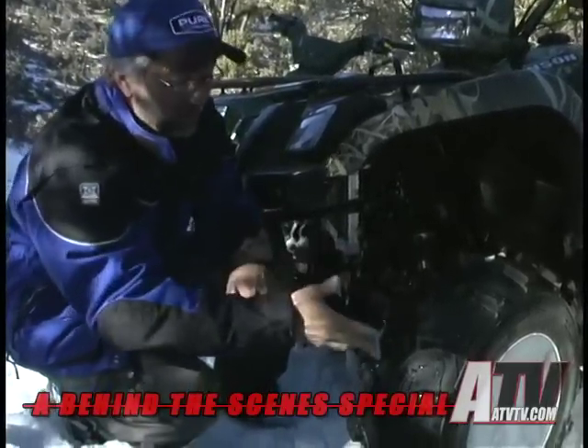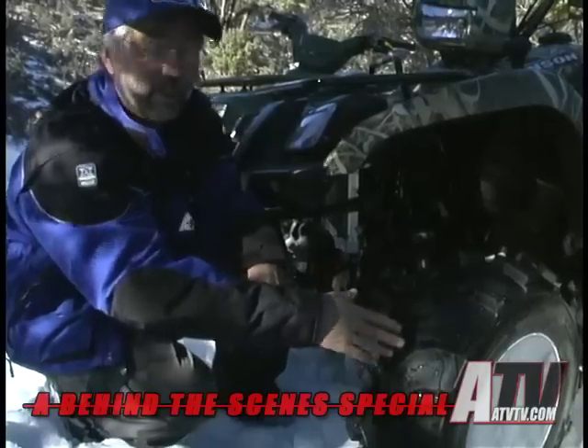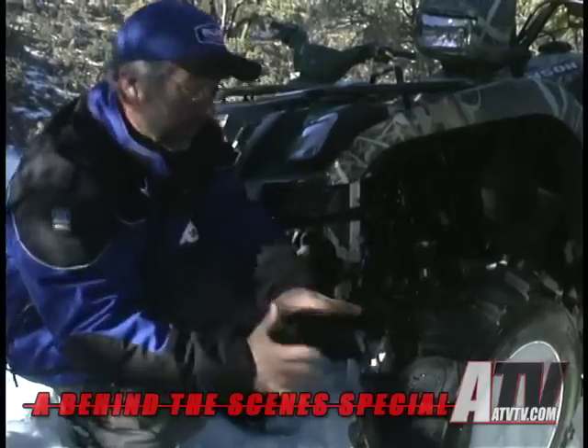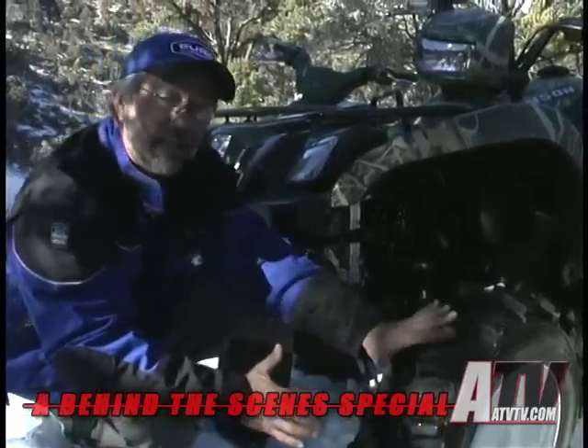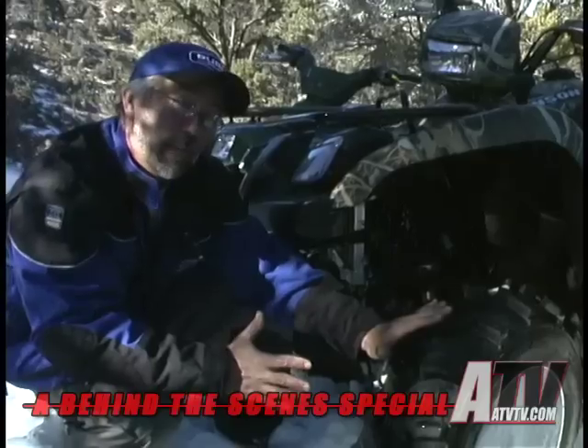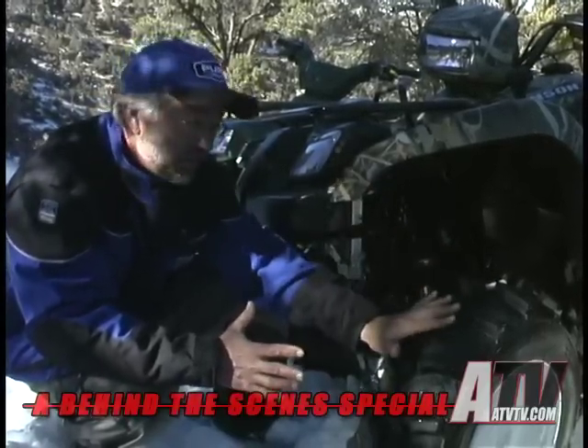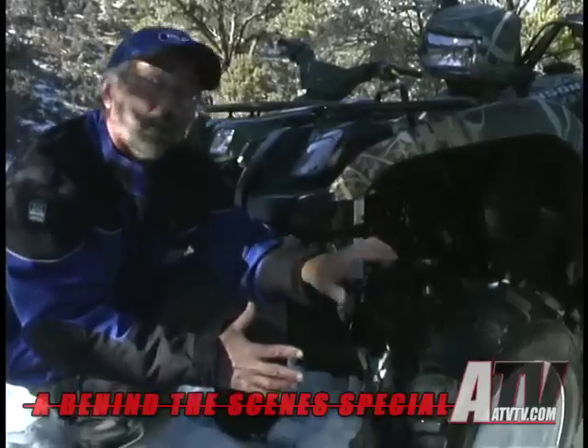Get to the snow and something like this works really well — you can just feel the traction, and you can see from here how well it cleans. The 589 MS is the lightest pure mud and snow tire there is, but you still pay a penalty with the added weight.